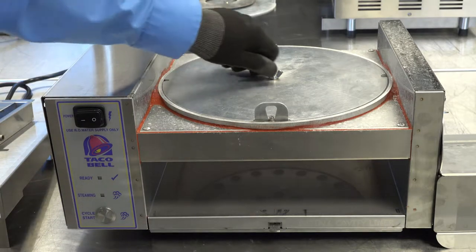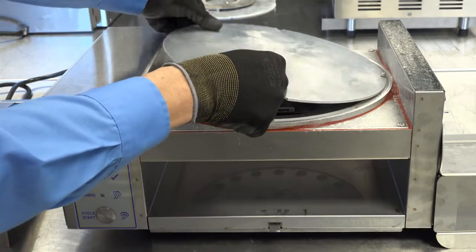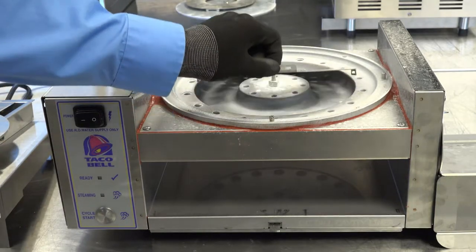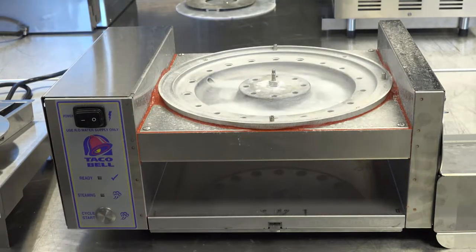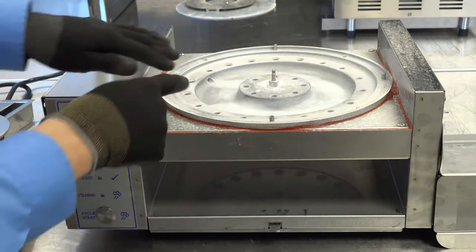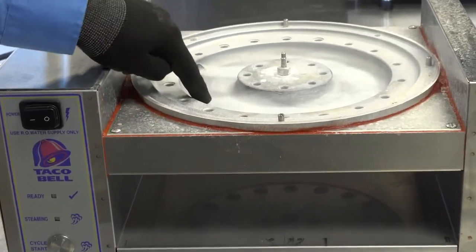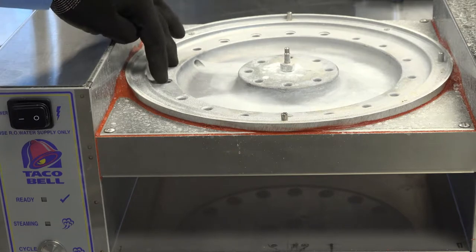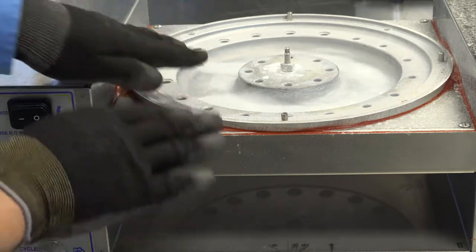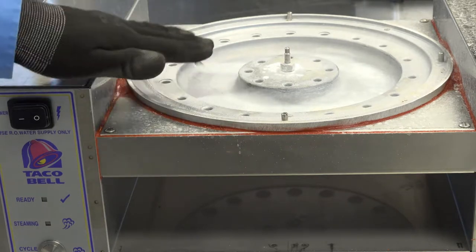Carefully remove the wing nut — lefty loosey. Remove the generator lid and remove the stainless steel diffuser. Inspect the generator surface. As you can see here, this one demonstrates very little buildup and none of the orifices are obstructed. This is a perfectly working generator that should be maintained in this condition at all times.